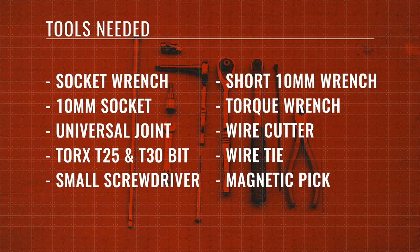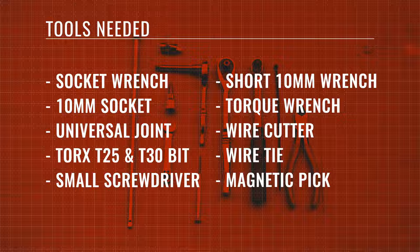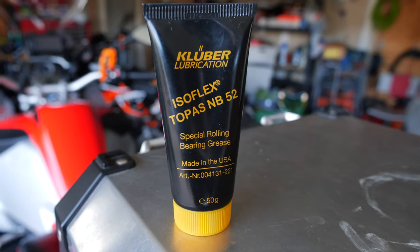The tools you'll need are a socket wrench, 10 millimeter socket, a universal joint for the socket, Torx T25 and T30 bit, small screwdriver, a short 10 millimeter wrench, torque wrench, wire cutter, wire tie, and a magnetic pick. You'll also need some white grease for the starter motor neck.